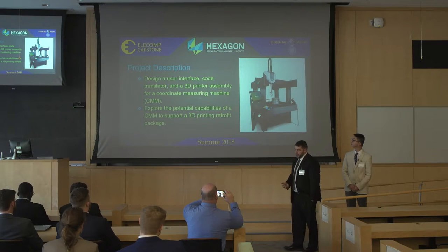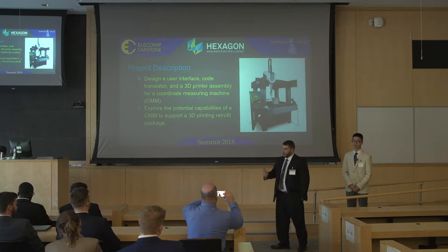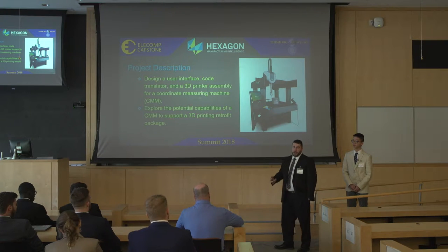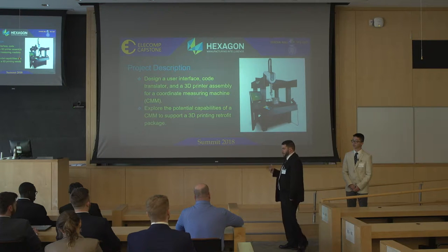For this project, we wanted to design a 3D printing retrofit package that could be mounted to this probe head, and we could actually use this machine as a 3D printer because it already has many similarities. For the project, we had to create a user interface, a code translator, and a 3D printer assembly that can mount easily to the CMM. The overall idea was to explore the potential capabilities of using a CMM as the basis of a 3D printing mechanism.